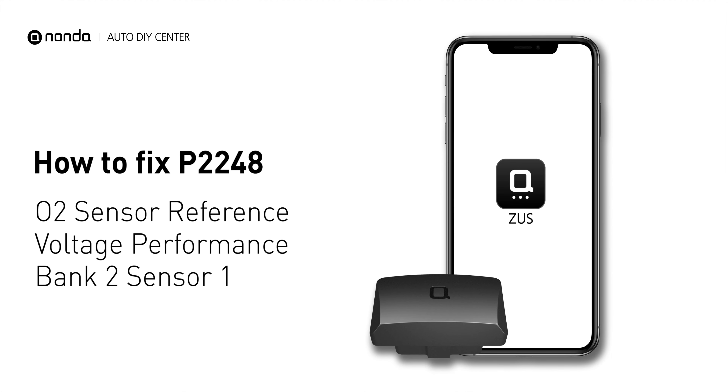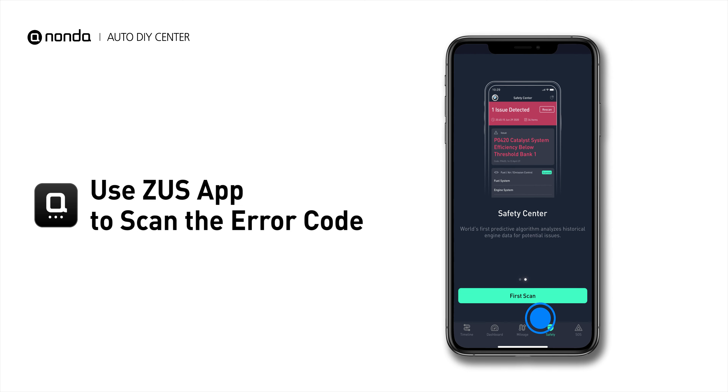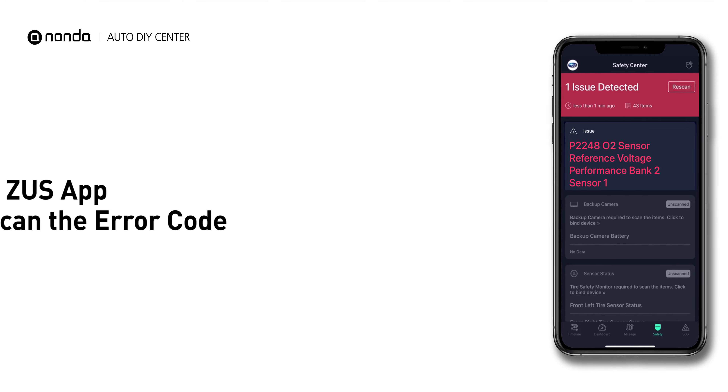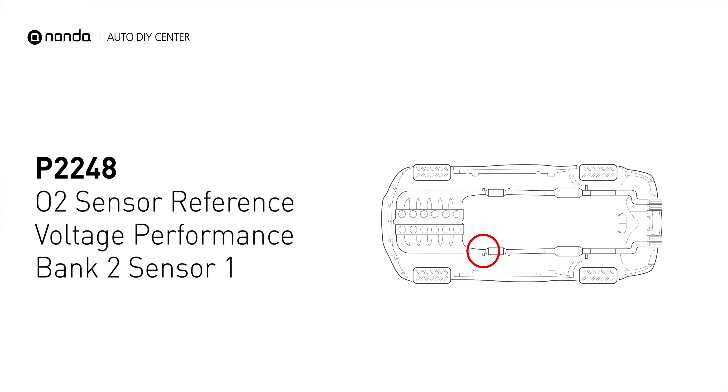If you are getting a P2248 error code, this video is going to show you one practical solution to fix the error code at home. Use the Zeus app to scan your vehicle and see the error code P2248. It means the powertrain control module has detected a failure of the sensor.